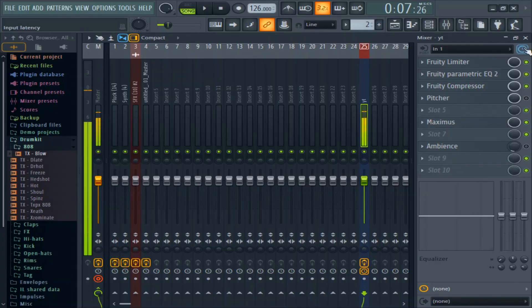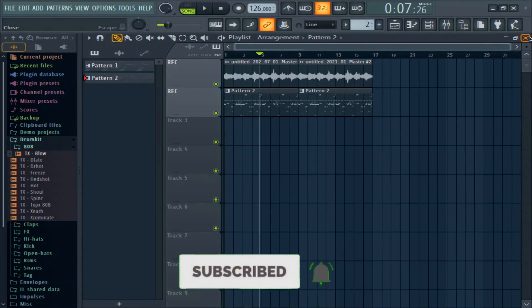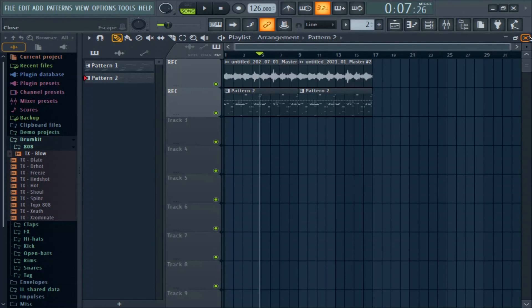Thanks for watching the video, bros. If you enjoy my content, hit the like and subscribe, comment, and let me mix and master the beat, then play it for you. Peace.